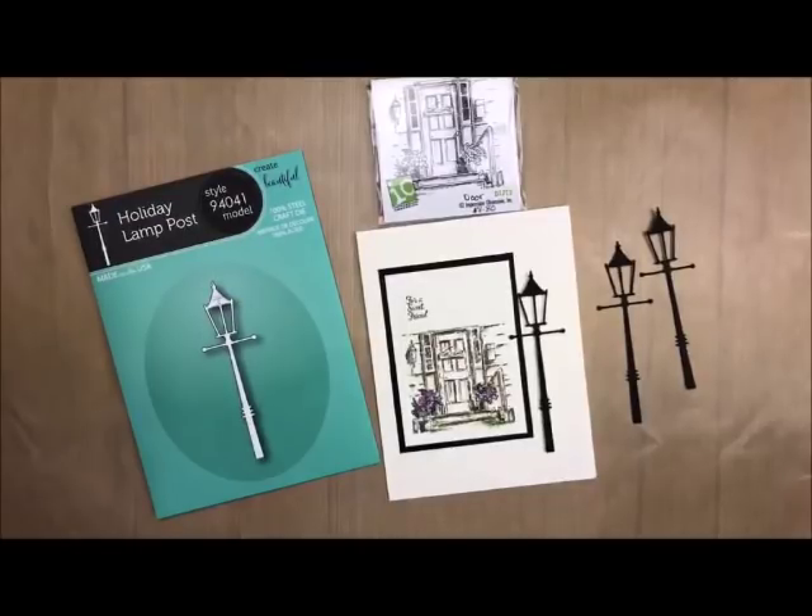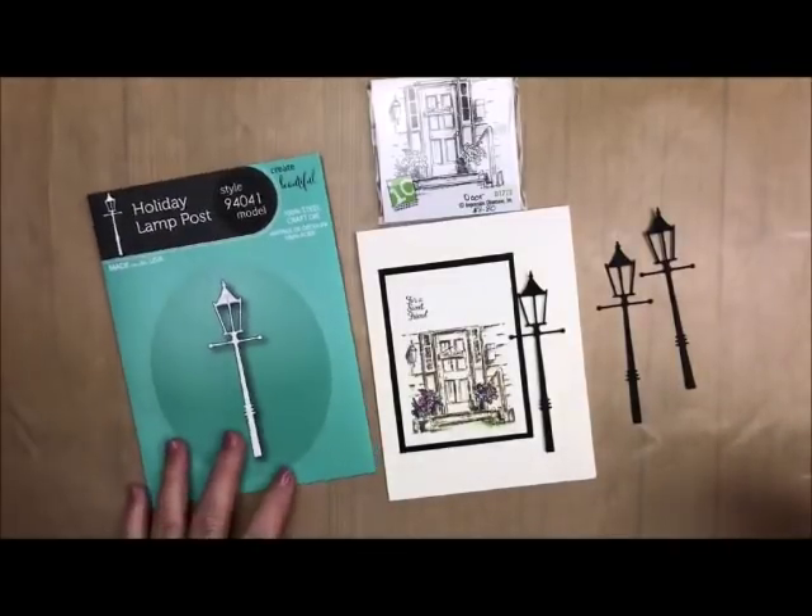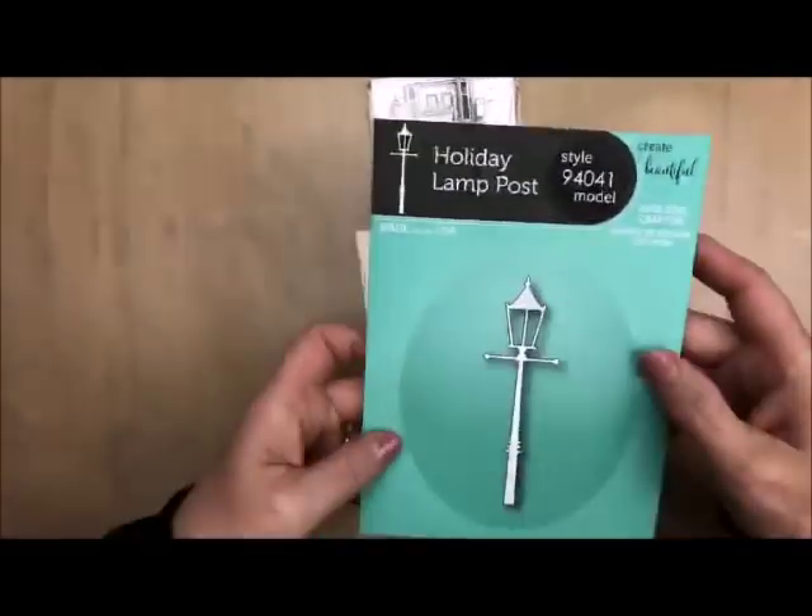It's a simple card. I want to show you how to use a technique using markers — no stamp pads, just markers today. So I will be using a stamp set. It's called Door. And I'm also going to be using the Holiday Lamp Post.